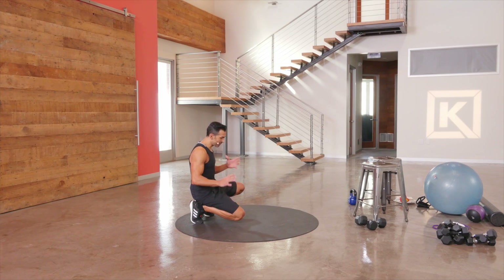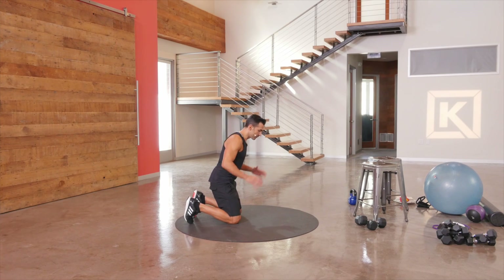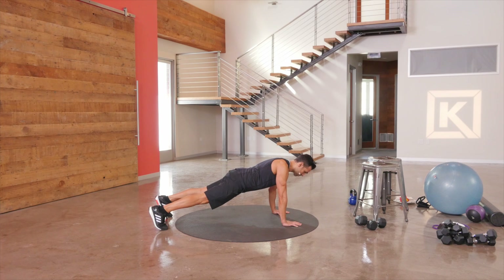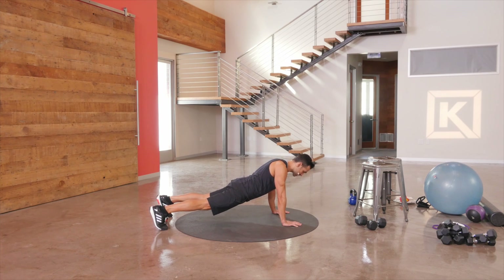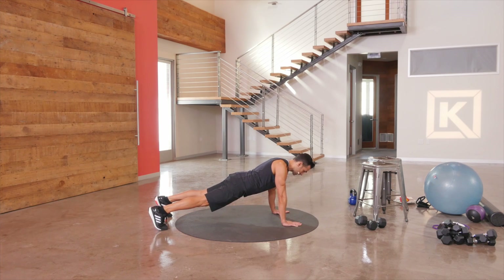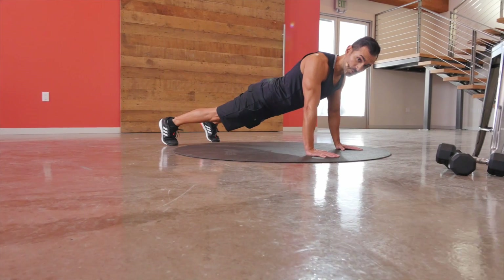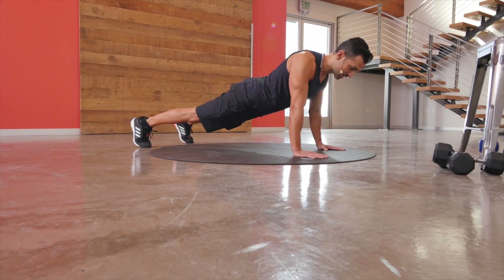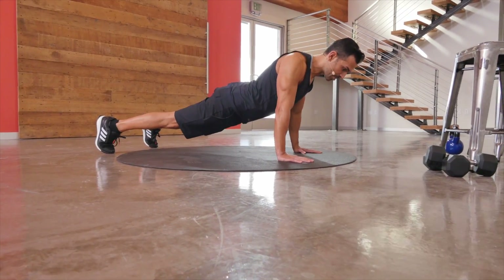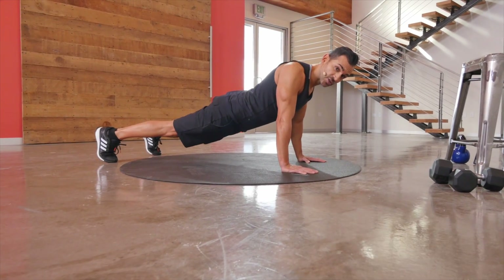Let's talk about proper form on the push-up. Make sure that your hands are directly underneath your shoulders, and then extend your body into your push-up position. Make sure that your hips aren't sagging, that your back isn't sagging. Really drive into that beautiful plank. From here, use the power of those muscles — drive straight down, exhale away from the floor as you come up, and really make sure you're finding your range of motion.